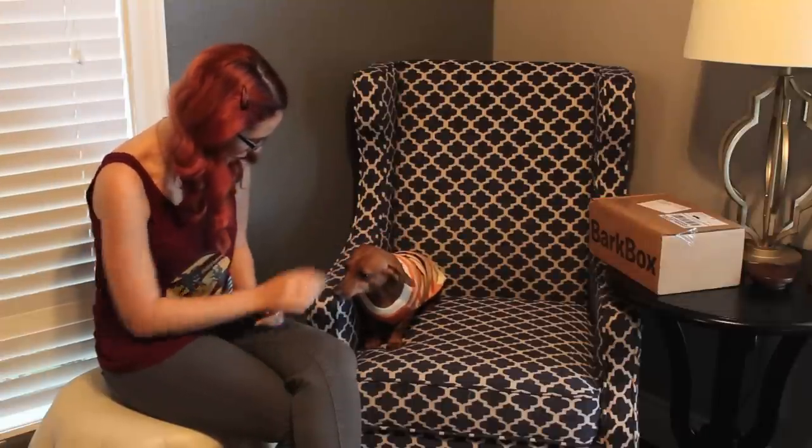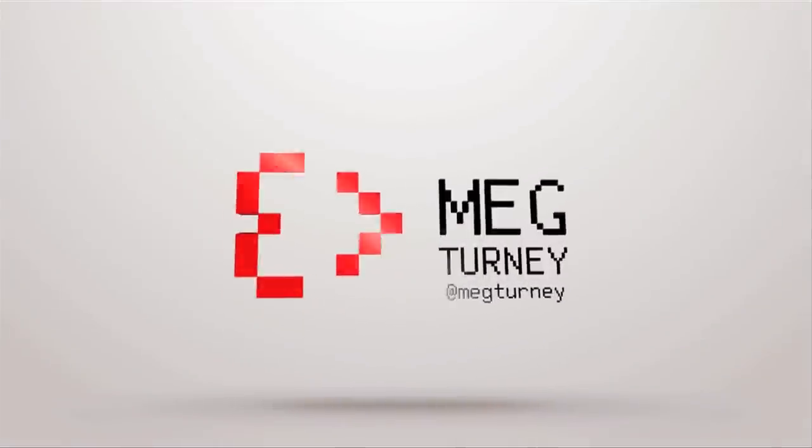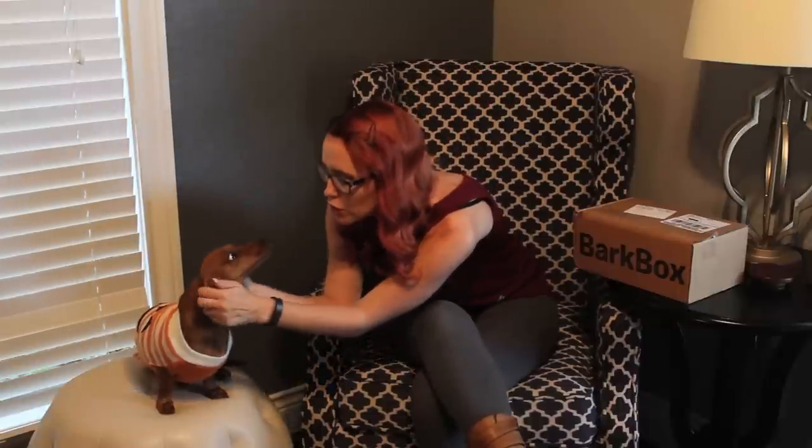You can't banish me from the chair and not give me a high five. Thank you. Hey everyone, what's going on? Welcome to another BarkBox unboxing with me, Meg Tarni, and my tiny dachshund, Mrs. Dreamy. Cute, cute.